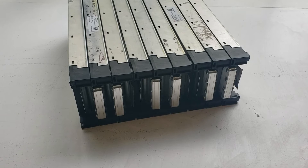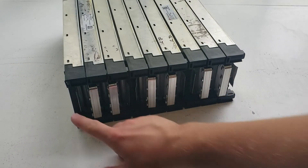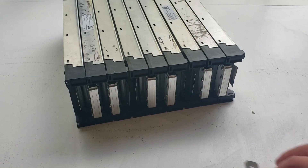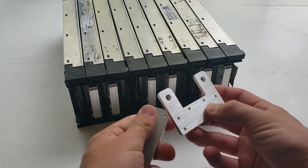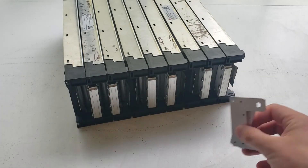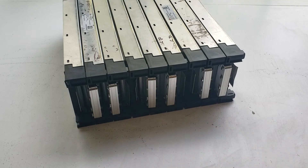On the front here you could tell I still have a few tabs that are not bolted together because that's where I'll be putting these terminal tabs. I just don't know how I'm going to assemble them yet, so that's why those aren't assembled.